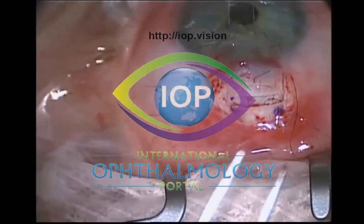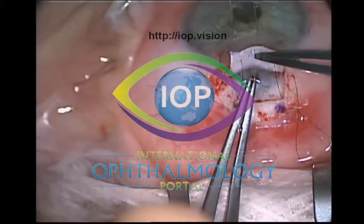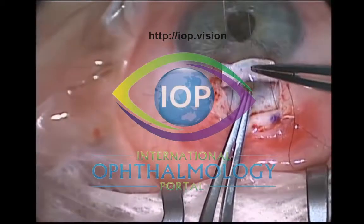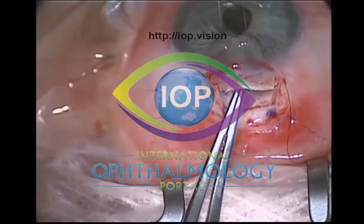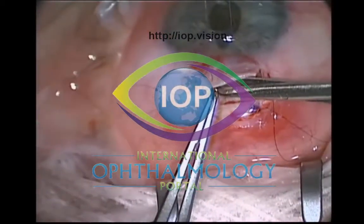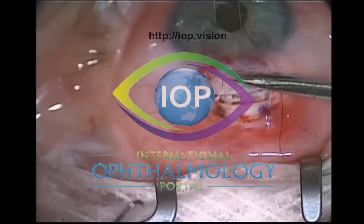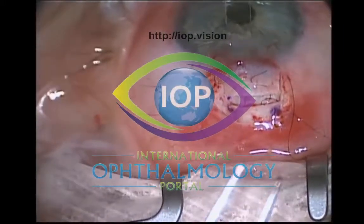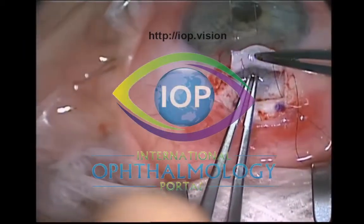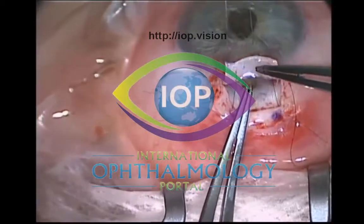If the patient is pseudophakic, the iris actually stays back, and that's when I make the decision whether to do an iridectomy or not. I prefer not to do an iridectomy if I can help it, because there are potential problems: it can bleed if you hit a vessel, you can get vitreous prolapse through the iridectomy into your sclerostomy and potentially block your sclerostomy.